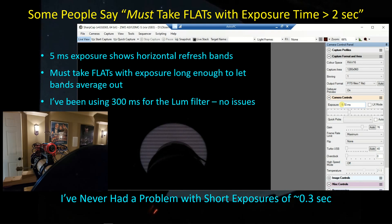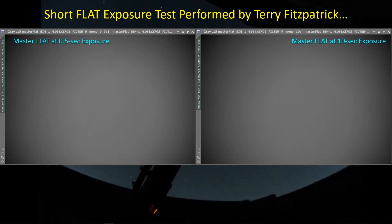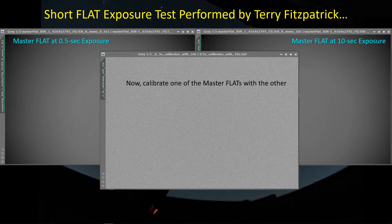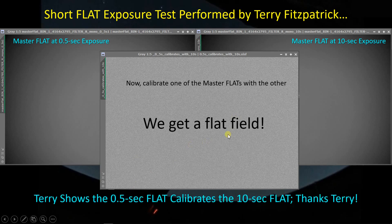I've got some help dealing with this issue. Terry Fitzpatrick, a viewer to this channel, also performed an experiment with his equipment. He made a master flat using 0.5-second exposures and another using 10-second exposures, then tried to calibrate one master flat against the other to see what he'd get. In the ideal world, these two flats are equivalent, and the vignetting should disappear to give you a flat field. When he did that, he got a very flat field. Picking off points in the corners versus the middle in PixInsight, you get pretty much the same values across the field — statistical variation only. He proves with his equipment that a 0.5-second exposure time for flats is perfectly fine.